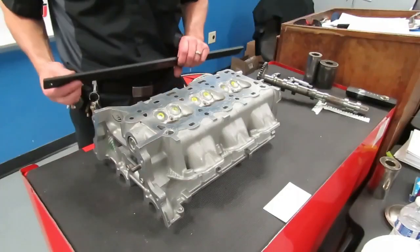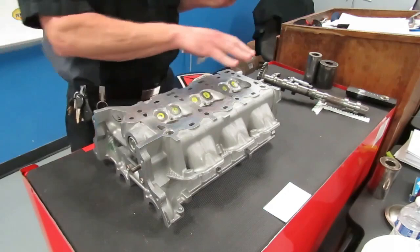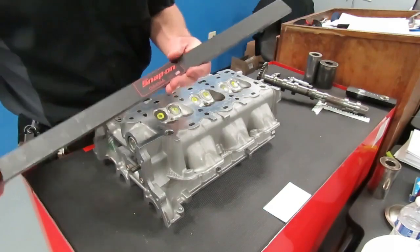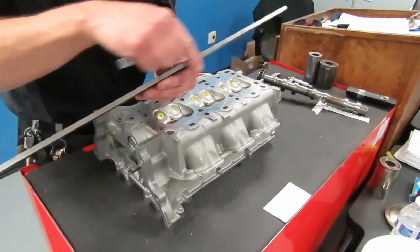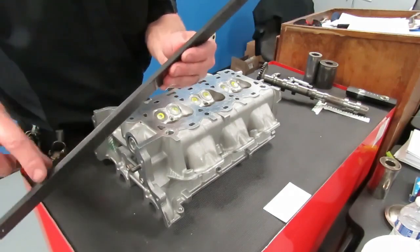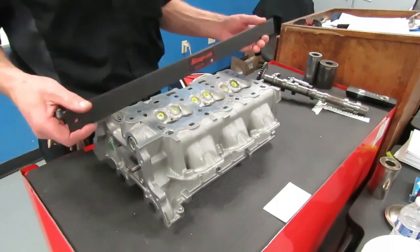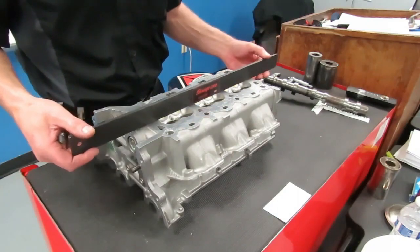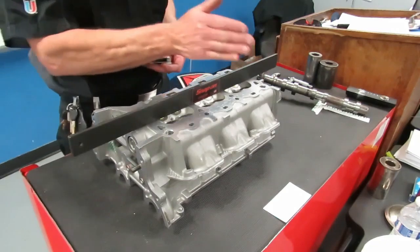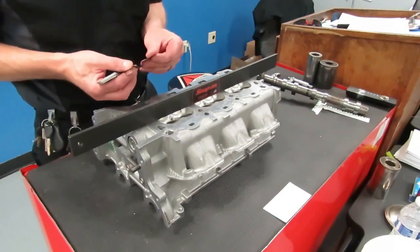Now that you've got your head off, the next step in your labs is going to be to check the cylinder head for flatness, for warpage and twist. This is a precision straight edge — it has a machined edge on it. You've got to make sure one side is painted; that is not the edge side. You want to go to the side that has the bare metal. We're very gently going to lay our straight edge across the head. Your lab sheet will give you instructions as to how many places and exactly where you measure this.